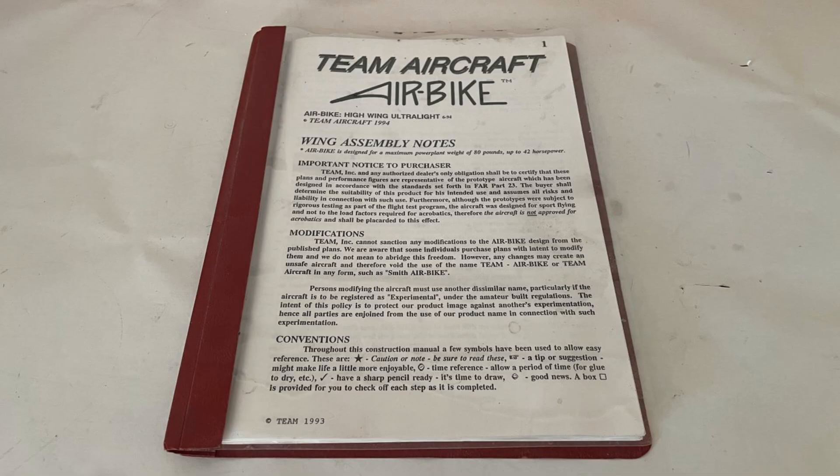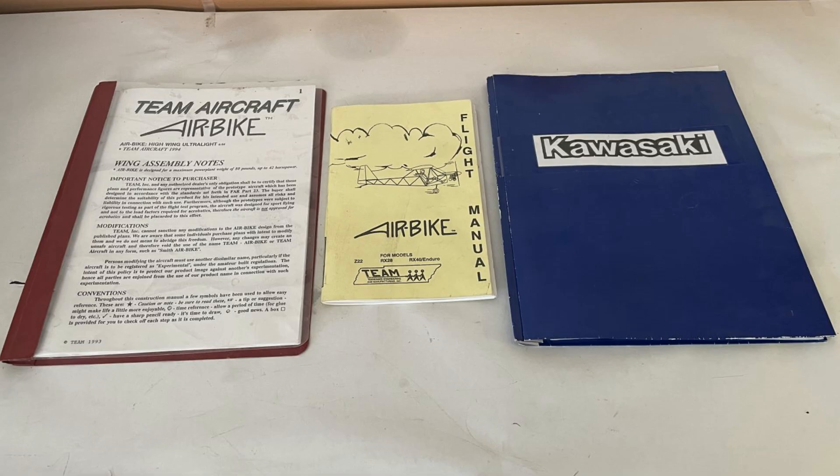What I'm going to focus on in this video is essentially documentation. I want to go through when you go to Jordan Lakes Aero and buy their drawings, plans, and all that stuff — what you get and what you need to think about when you're going to build this ultralight. I don't know if he's still making the fuselage where you can buy the front half and rear half, bolt it together, and then build the wings. At the time that wasn't available. On the left is the air bike assembly and construction book, the middle one is the flight manual, and on the right is the documentation that came with my Kawasaki 340 engine.